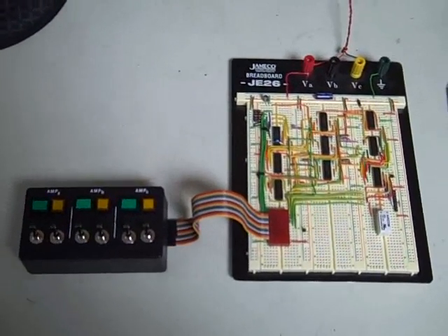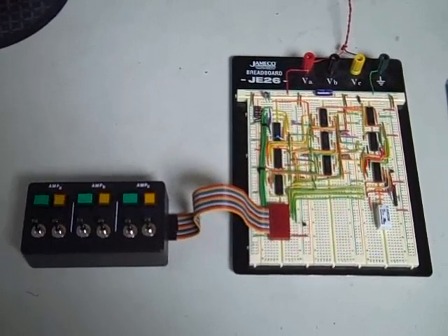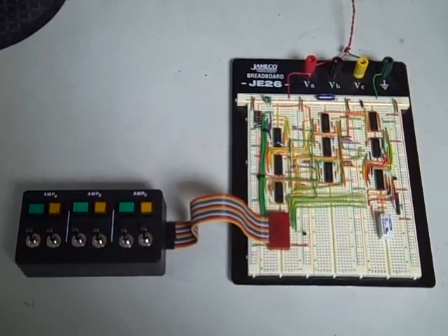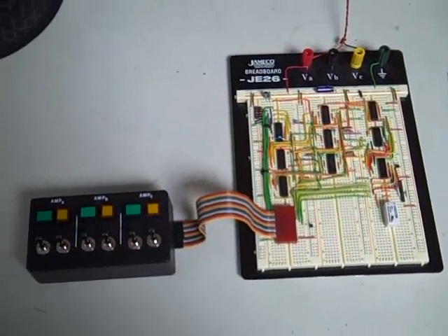Hello, I'm Jim Garland, W8ZR, and the purpose of this video is to demonstrate a high voltage controller that I've designed for operating linear amplifiers in my station.